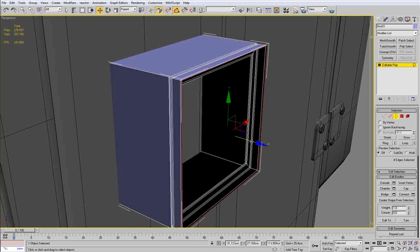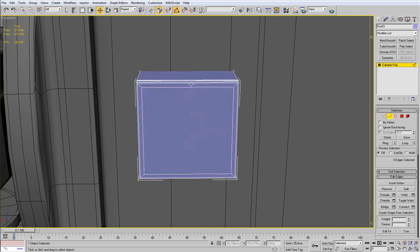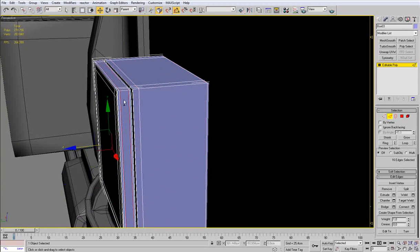Bring that to the front, make a small extrusion, make a small inset there and cap the end. What is left for me to do now is add the segments we need to harden the sides, then do the same on the other sides.